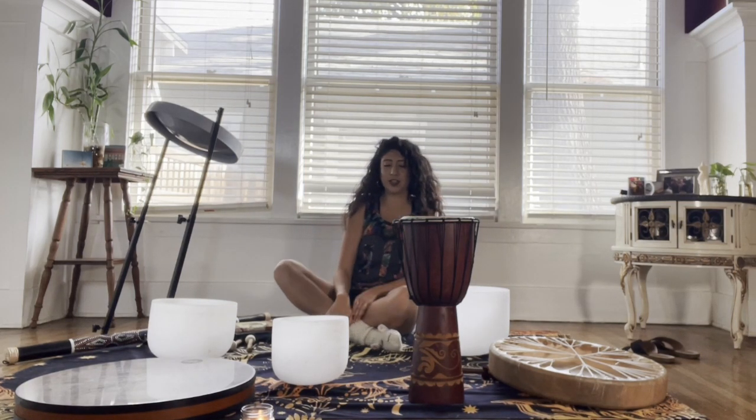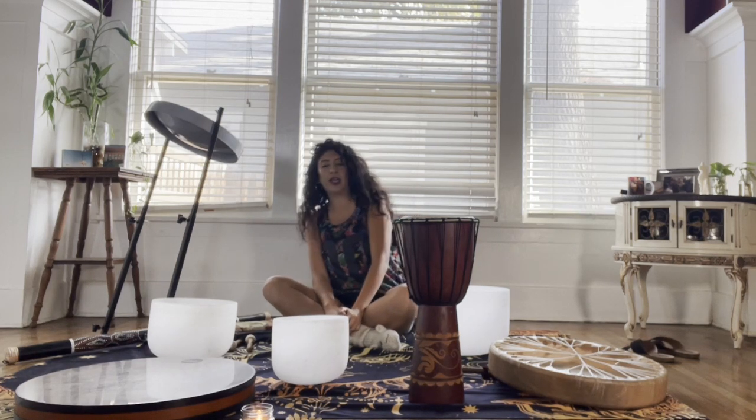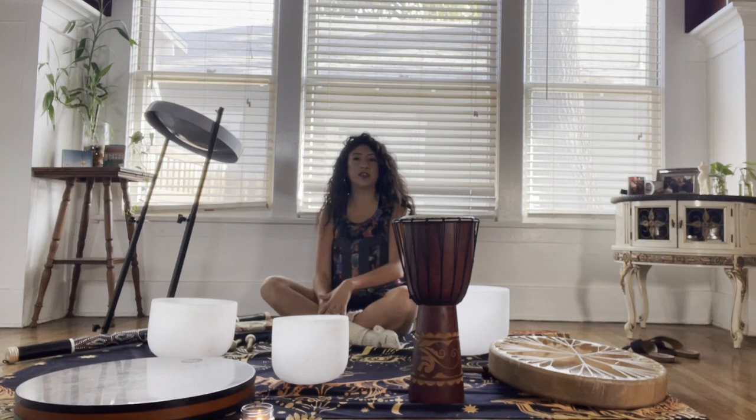Hello everybody, so today we're going to start with taking some deep breaths before we go on about our day. We're going to start with 11 deep breaths.